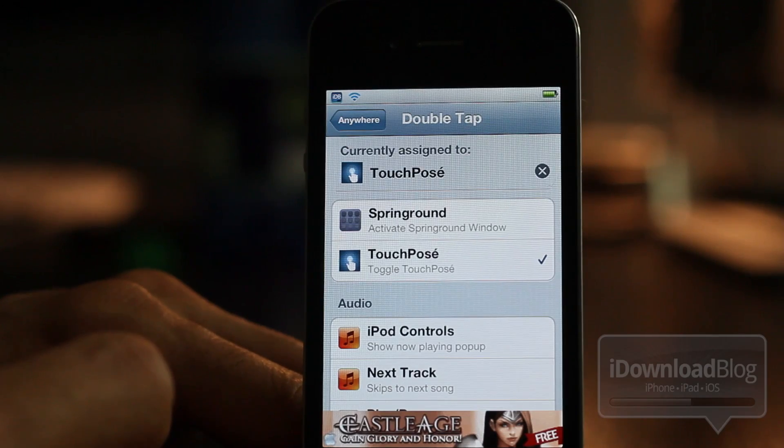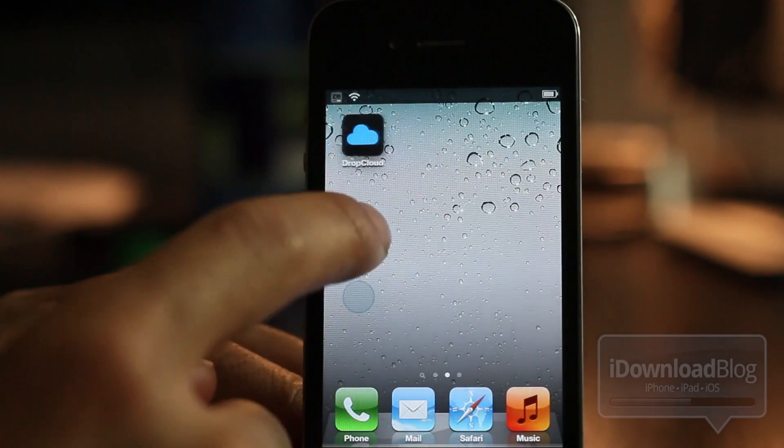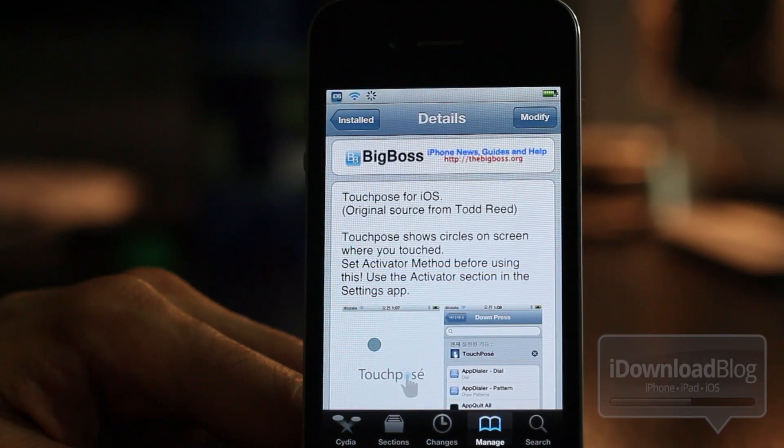Let's head over to Cydia right now and check out TouchPosay. It is called TouchPosay — it is a free jailbreak tweak available on Cydia's Big Boss Repo right now. You can use an Activator action to enable TouchPosay circles. Let me know what you think in the comment section.